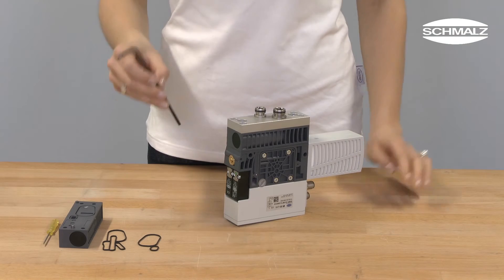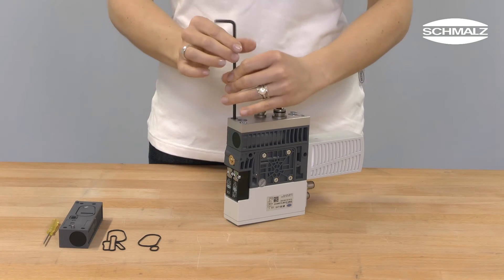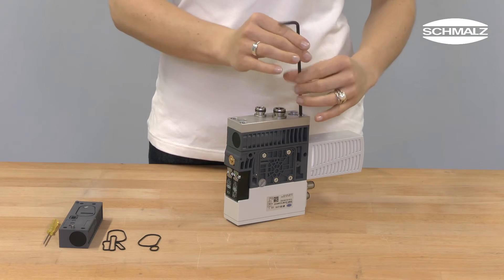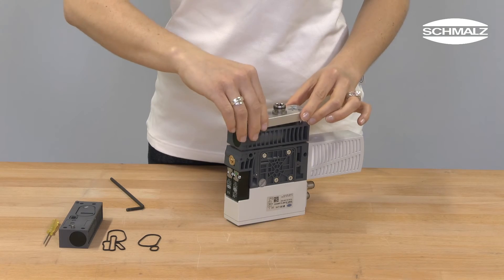First of all, loosen the screws on the bottom of the ejector. Then remove the connection plate and the power blow-off module.